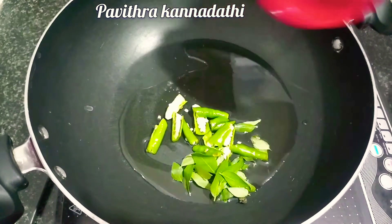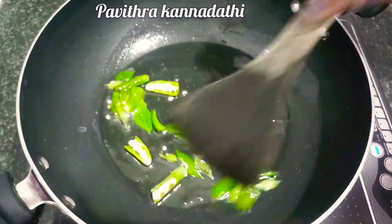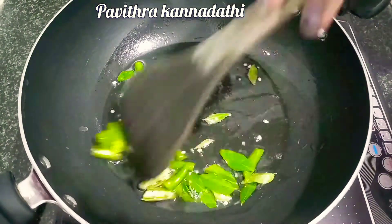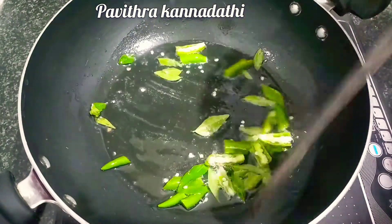Put a pan on the stove. Then add 1 tablespoon of salt. Put the salt in the pan and use it.